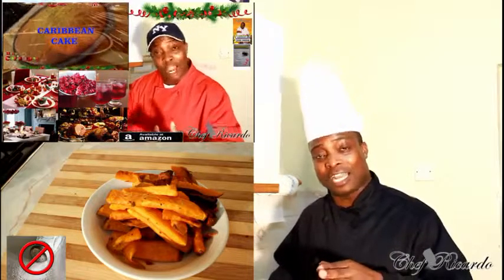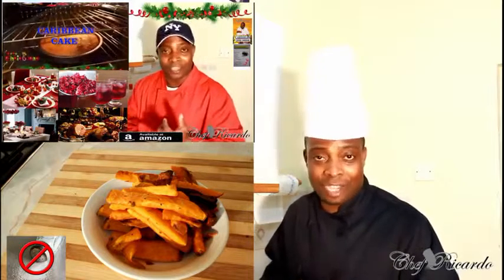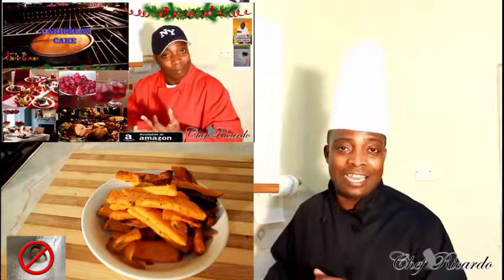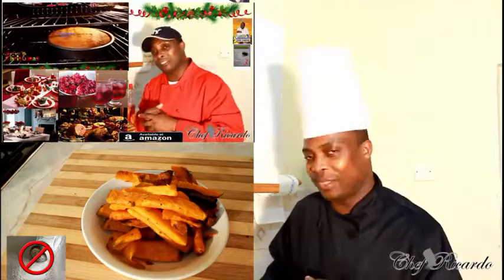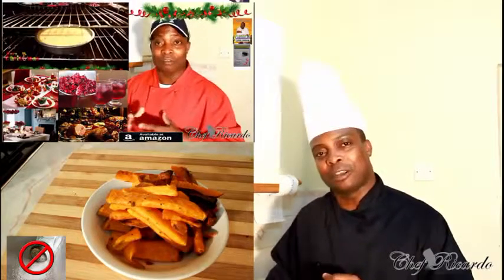Enjoy the recipe, subscribe to the channel, and remember to get a copy of my cooking book online from Amazon — it's the best price ever. We love you, thank you so much, bye bye.